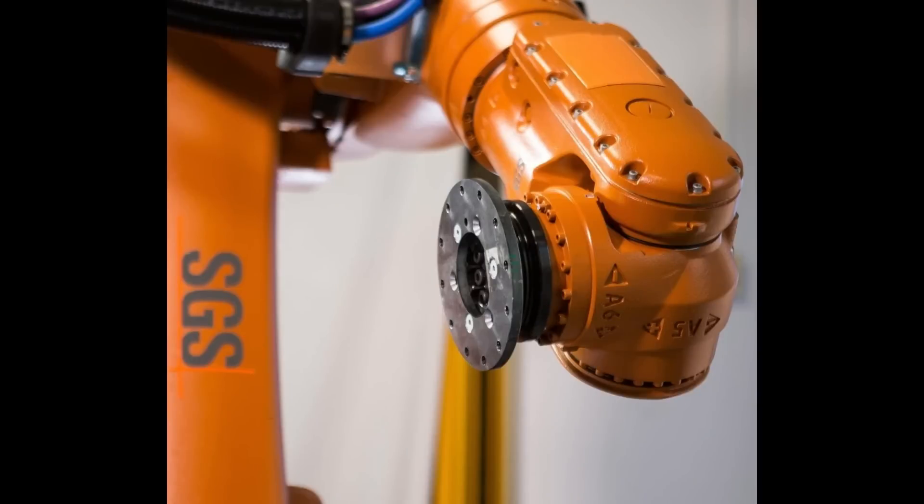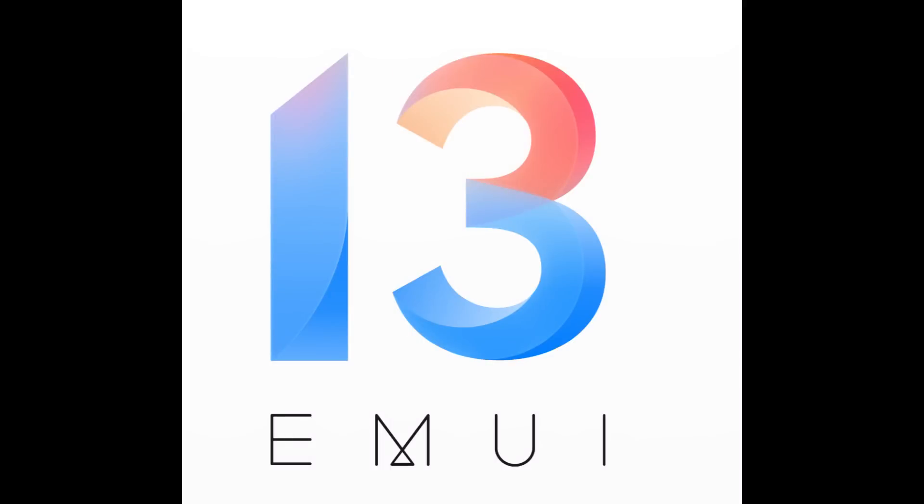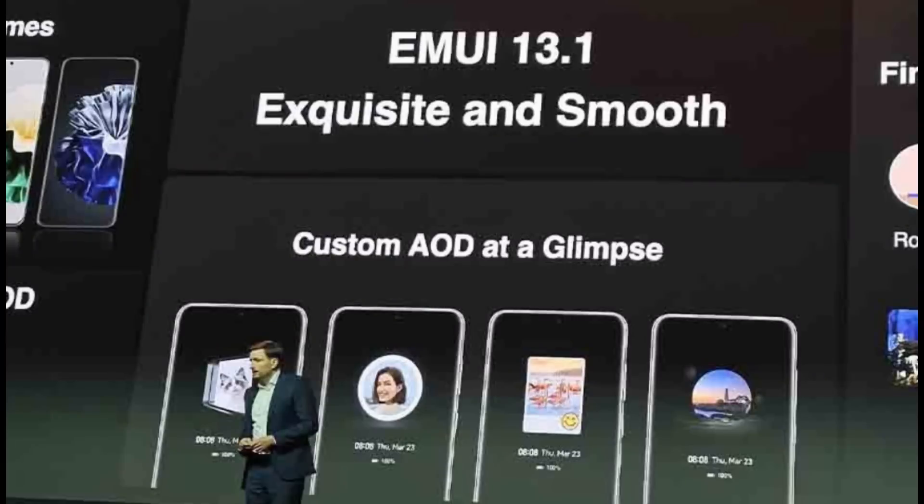SGS awarded a five-star rating to Huawei's Kunlun Protection Glass for its 10-times drop resistance improvement over its predecessors. The P60 Pro runs Huawei's latest EMUI 13 with a 4815mAh battery pack.